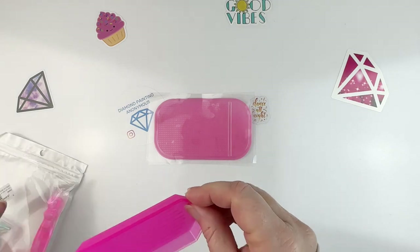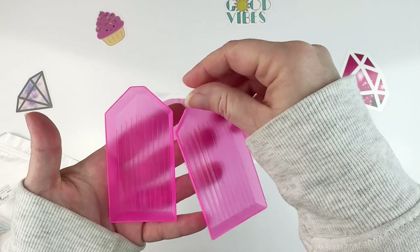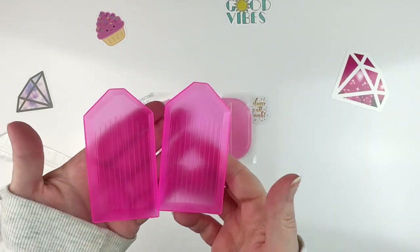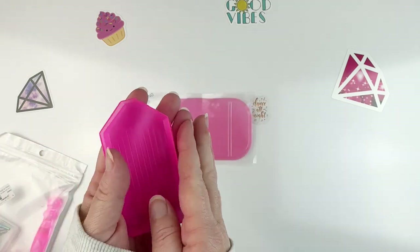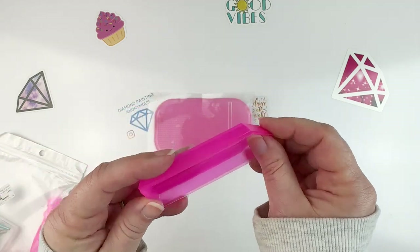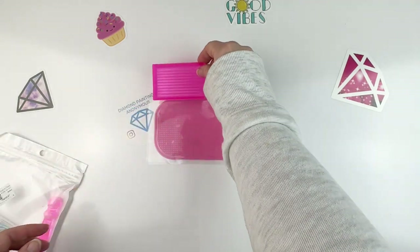You get two pink little boats, which I thought was so cute. I don't use these boats — they're normally green, but the fact that they were pink was really cute. So you get pink boats.